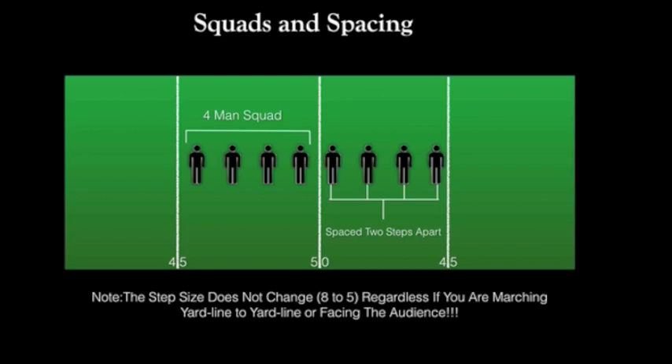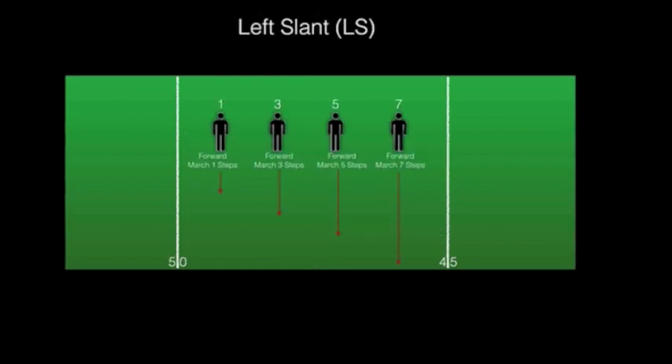To initiate the process of creating a shape or a pattern, band members are first placed on the field in groups of fours. We call these groups of four bandsmen squads. Please note that each band member is spaced evenly between the yard lines. Although we are no longer lining up on the yard line, the 8 to 5 marching technique remains the same — 22 and a half inches for each step. After being placed in a squad, each band member will be assigned a number. These numbers are assigned based on the student's point of view, not the audience point of view that you are seeing on the screen. The band member to the far right will be given number 1, next to that person number 3, following number 5 and 7.